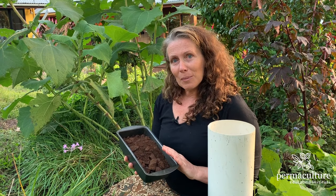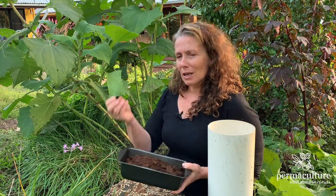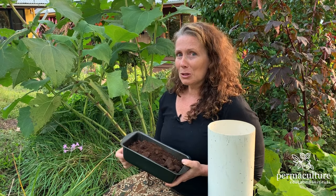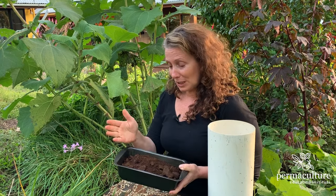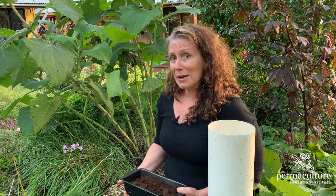Coffee grounds are something you can use throughout your garden. Now there's a myth that you can only use them on acid-loving plants. Actually, once the water has gone through them and they're used coffee grounds, they aren't acidic. I got my son, who's a homeschooler, to do a bit of pH testing on the coffee grounds before and afterwards, and he confirmed that the used grounds were actually 6.5 to 6.8, which is fine. If you'd like to check it yourself, get a little pH test kit and try it out.